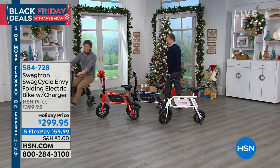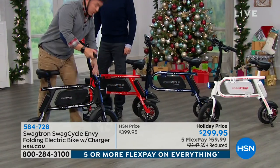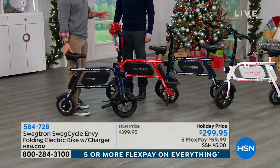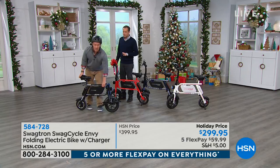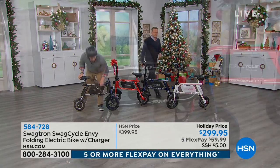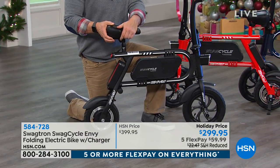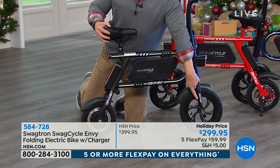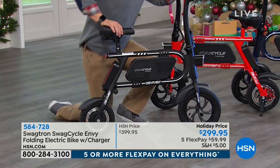We have more features on this than any other e-bike out there. Whether you have one for a kid, for yourself, or for whomever, it folds down so you can easily put it in the back seat or the trunk of the car. At this time of year, assembly is virtually nothing. It comes in a box about this size. You just attach the seat — we give you the wrench for that — and then attach the pegs. They're not pedals, just pegs where you rest your feet.